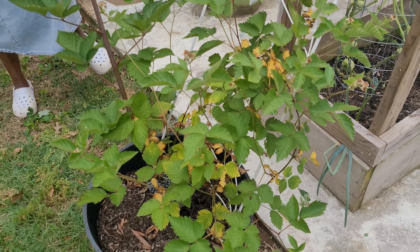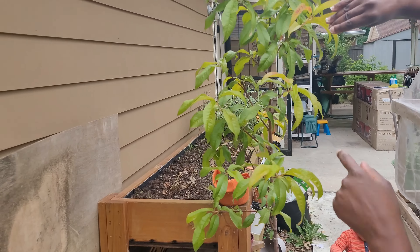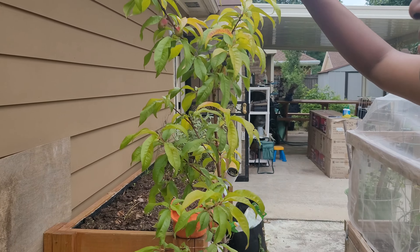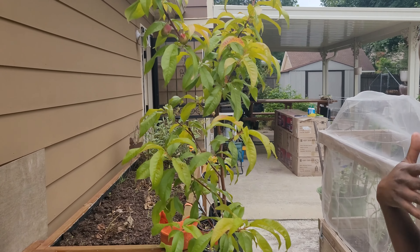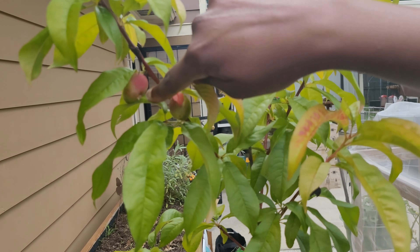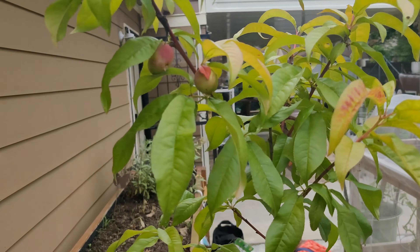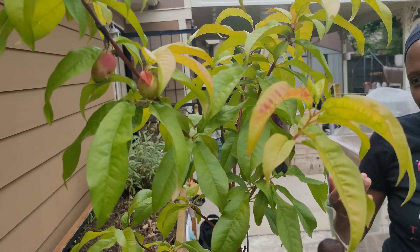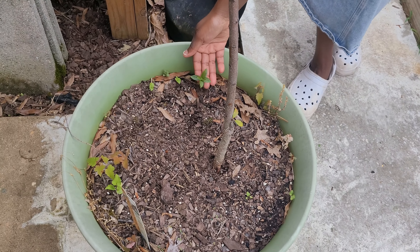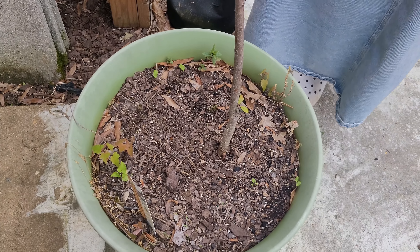The nectarine does have a few nectarines on it, but a lot of them actually got black, which is sad. This is the first year and it's a pretty puny plant, so perhaps we should just wait until it's bigger before harvesting. Something was eaten on it — probably a worm. Down here I do have some chocolate mint coming up which I thought was completely dead, so that's good to see.